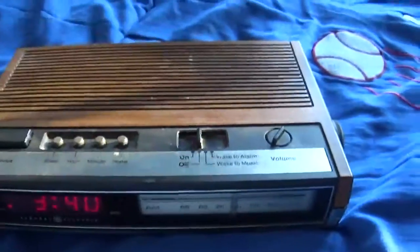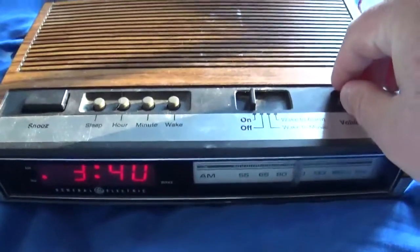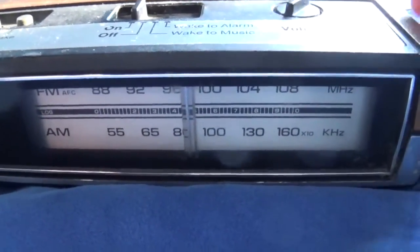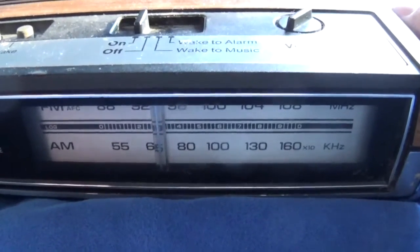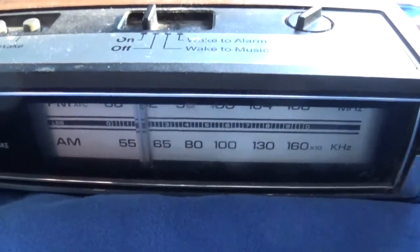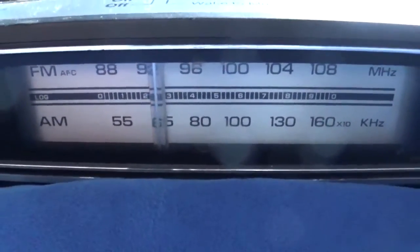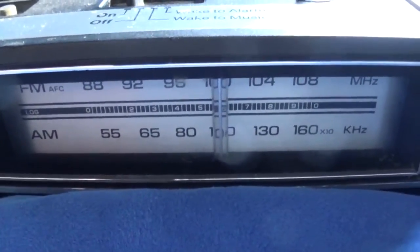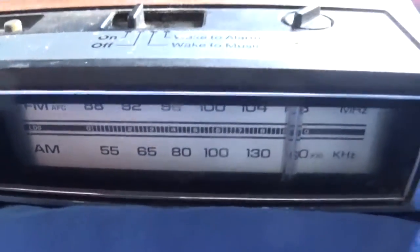So we're going to go ahead and turn this on, turn up the volume a bit just in case. Alright, now let's go ahead and turn on. Now change it to AM.